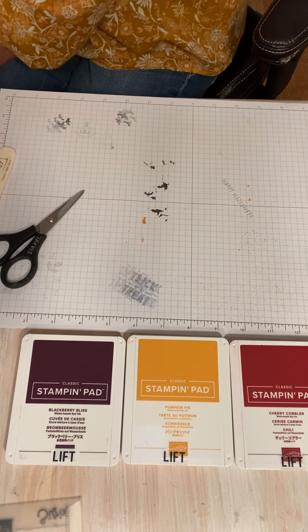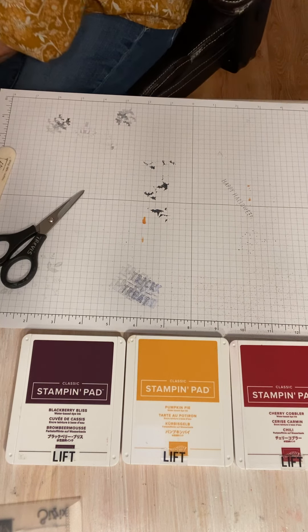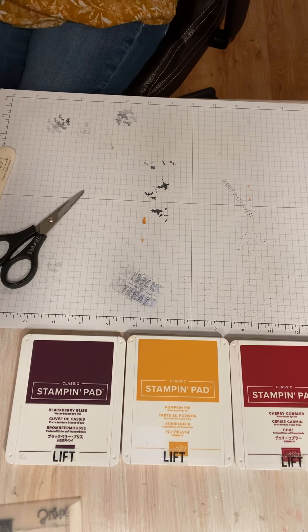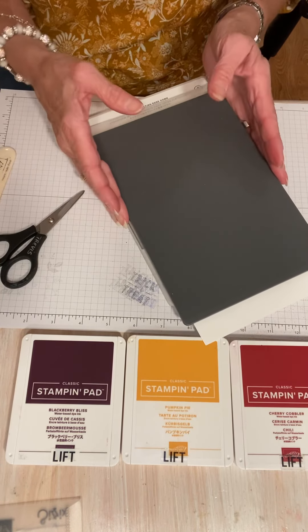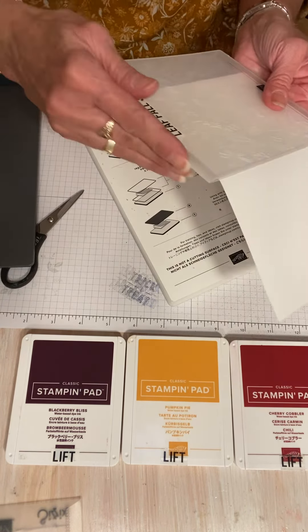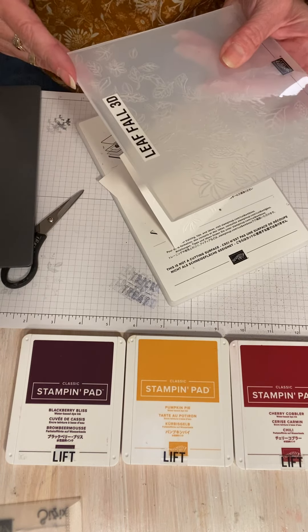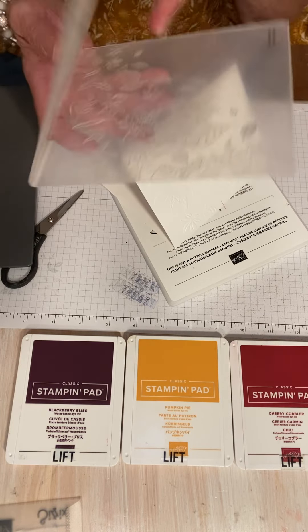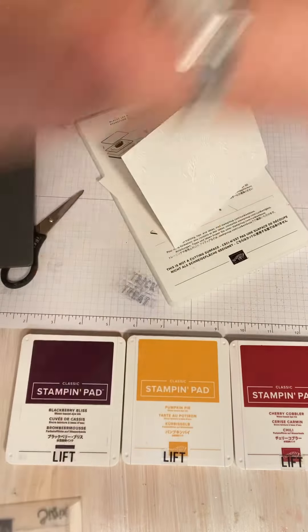Let's just run this through real quick — this is going to be the front of our card. What I like about the cut and emboss compared to the Big Shot is that the Big Shot was just a little bit narrower, and there was a risk of scraping up your embossing folders. If you scrape these, they will over time separate and then you won't have a good folder — it'll just be two pieces of plastic.